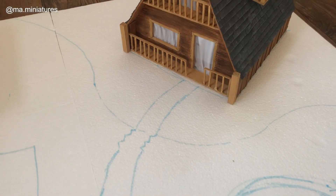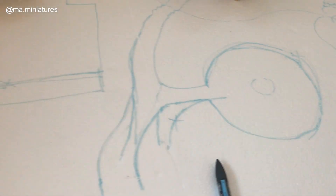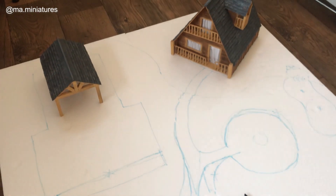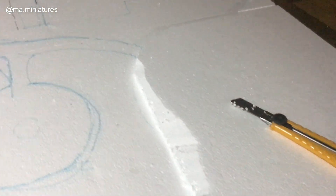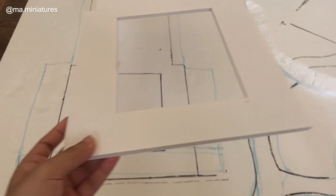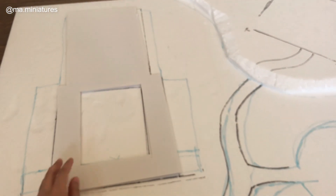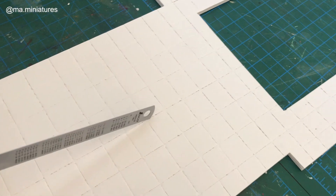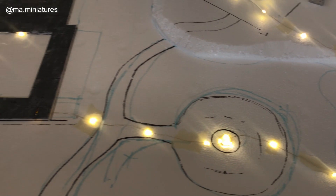Now it's time for the landscape. Planning where everything goes on the foam base. For making fake cement, I'm cutting thin foam board and making indents with the edge of a ruler before painting it, then adding the fairy lights to the base.